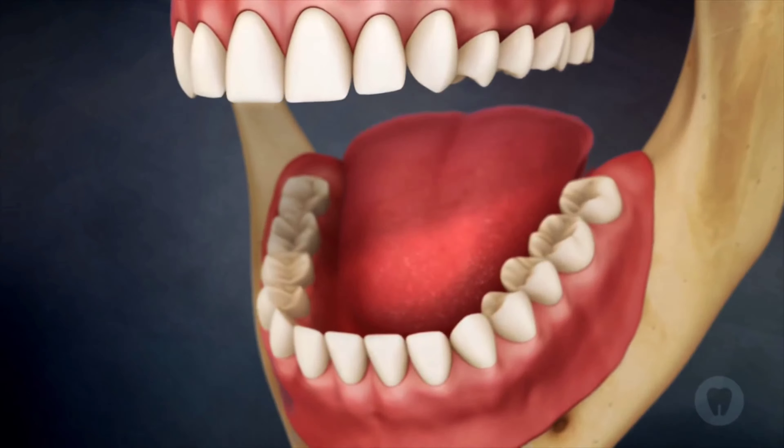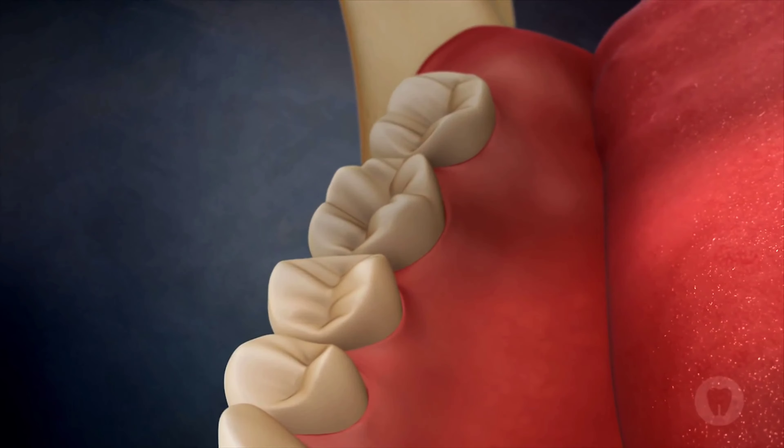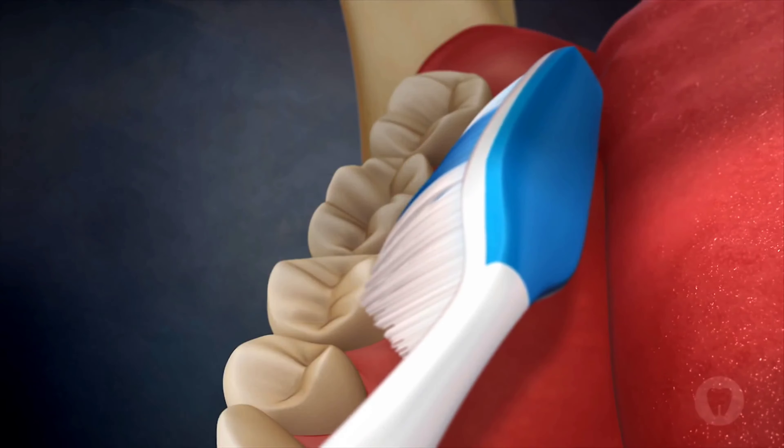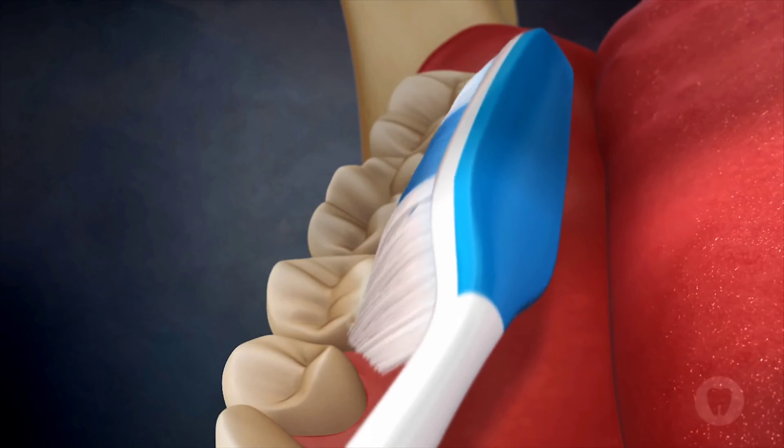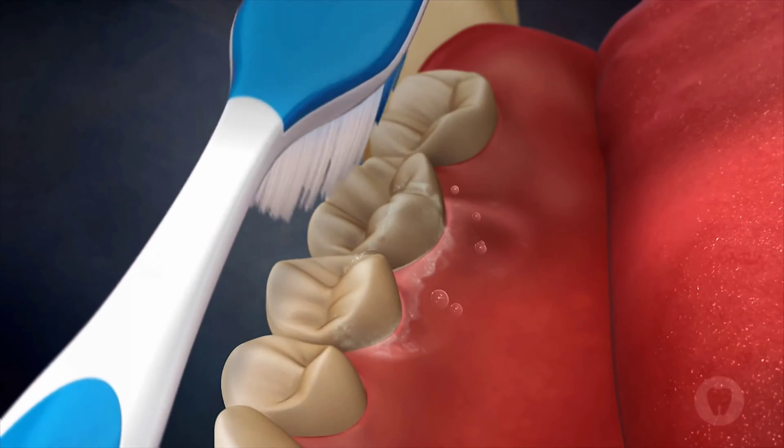This technique is then completed on the inside surfaces of the teeth. The toothbrush is once again placed into the pocket at a 45-degree angle, completing small circles, then brushed from the gum line to the biting surface of the tooth.